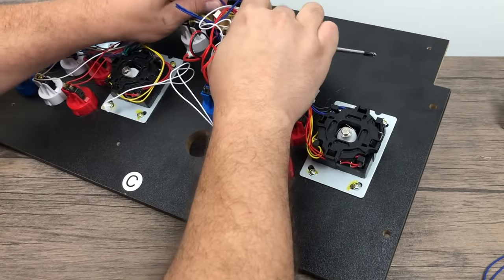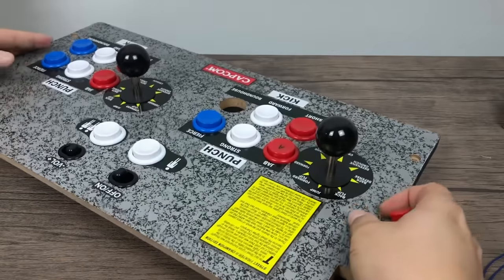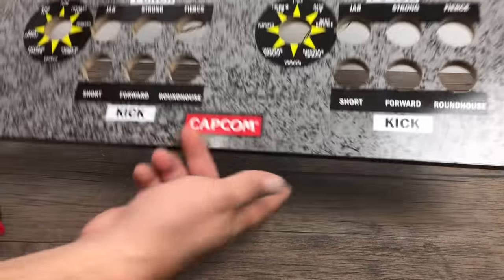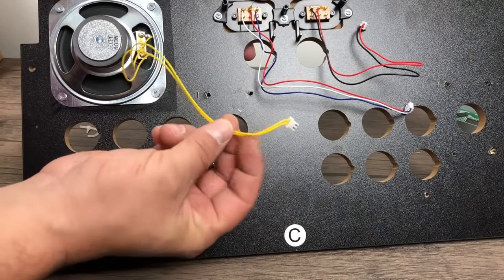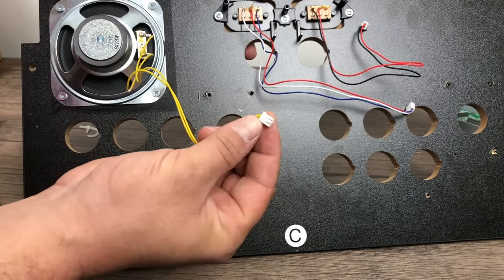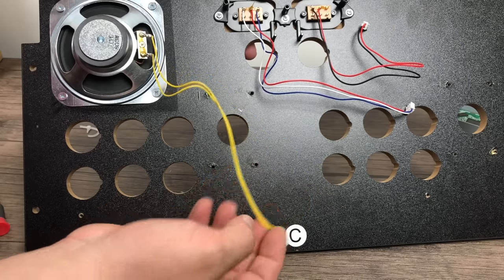Now we'll remove the sticks — unplug from the board, remove the ball top from the other side, unscrew all four screws and pull it right out. I did leave the speaker and the on/off buttons. We're not going to mess with those on/off buttons for this build. We're going to keep the stock speaker in place because we're just going to plug it directly into the amp we're adding. I just cut the end of the connector since I know I'm not going back.